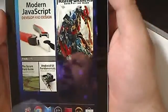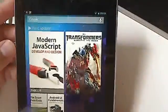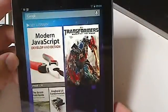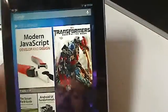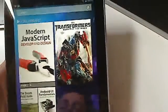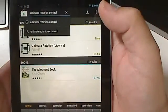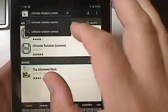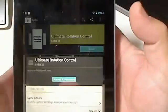The home page on a Nexus 7 does not rotate when you switch it to landscape position, which is quite annoying. If you've got a little bit of credit, you can go to the Google Play Store and there's something called Ultimate Rotation Control.